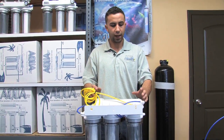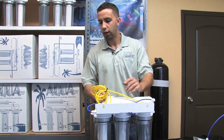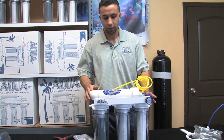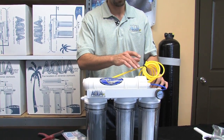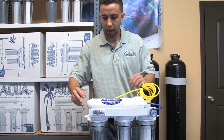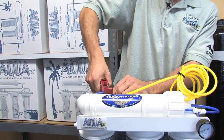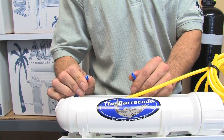We'll now connect the reverse osmosis water — the RO filtered water — through the automatic shutoff valve. Take a look at the product and waste tubes: the product tube is on top of the waste if the membrane housing cap is to your right. I like to give the product tube a nice flat cut — no hairs or strange angles.